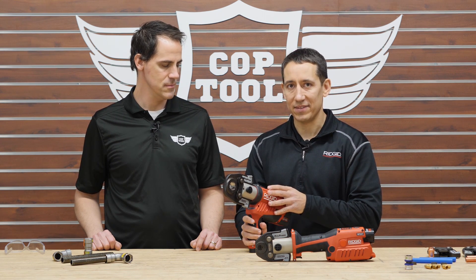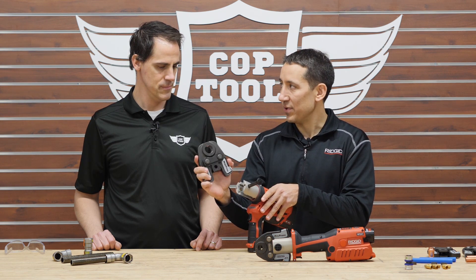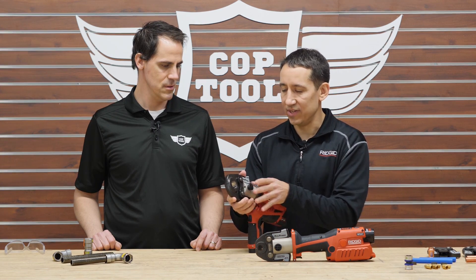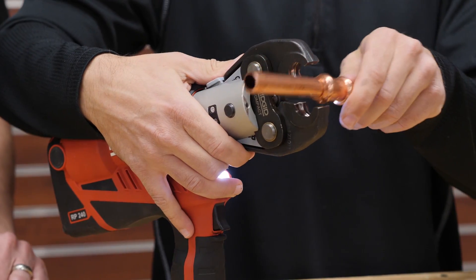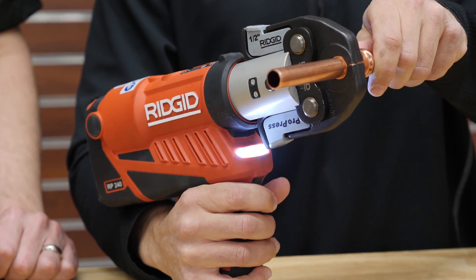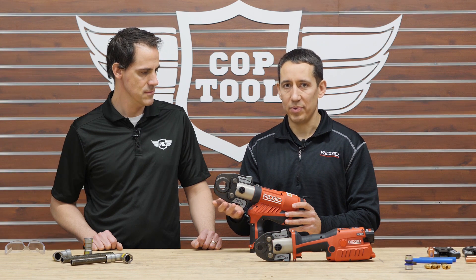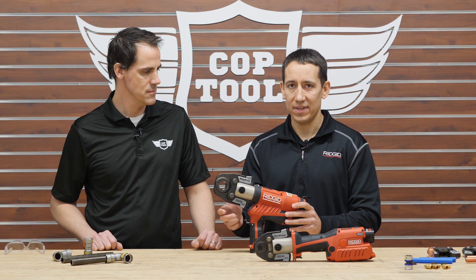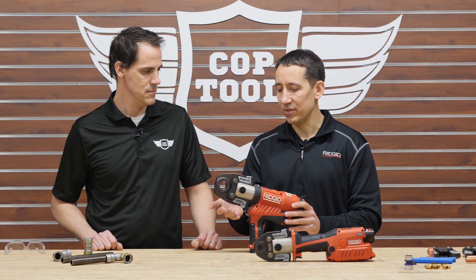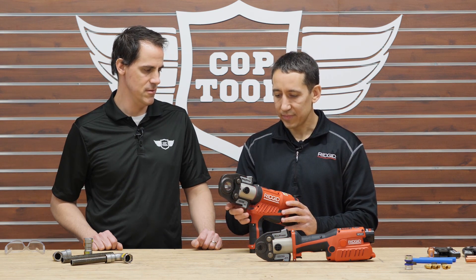Both tools have the same capabilities and capacities, using Ridgid's 24 kilonewton jaws. You can quickly swap between jaws to change sizes or systems. They work on multiple systems including copper up to 1¼ inch, black steel pipe up to ¾ inch, PEX systems — both ASTM F1807 and VEGA PureFlow — up to 1½ inch, and stainless steel tubes up to 1¼ inch.